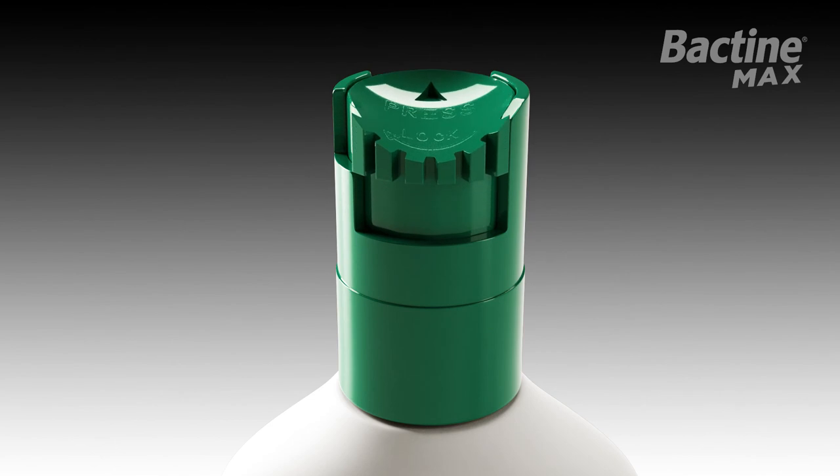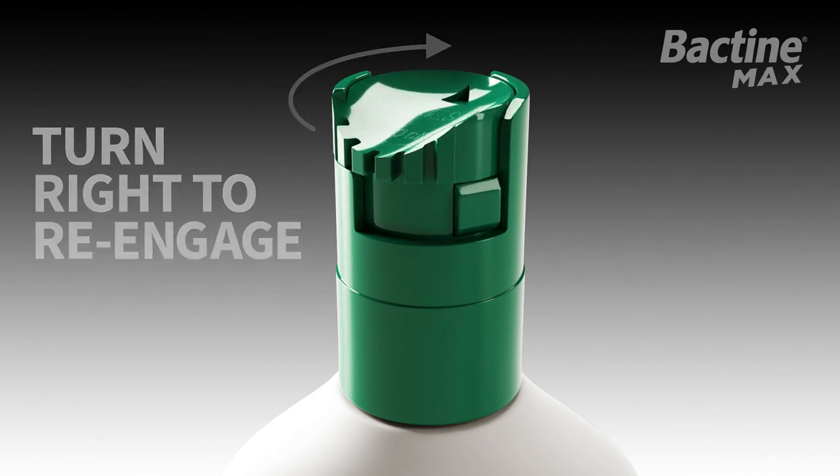After each use, please turn the spray top to the right or clockwise to re-engage the safety lock.